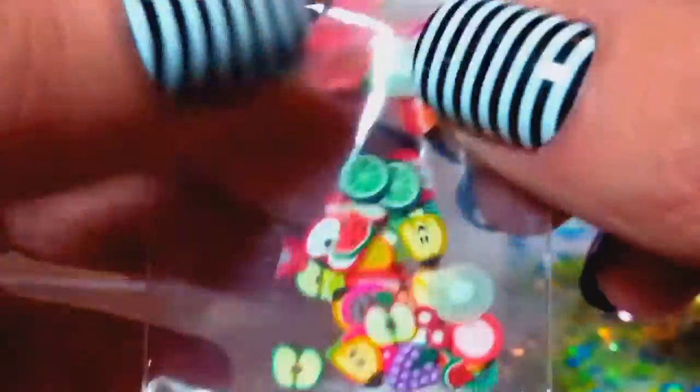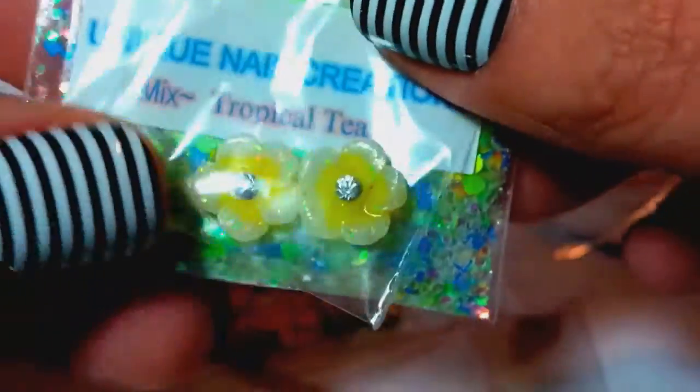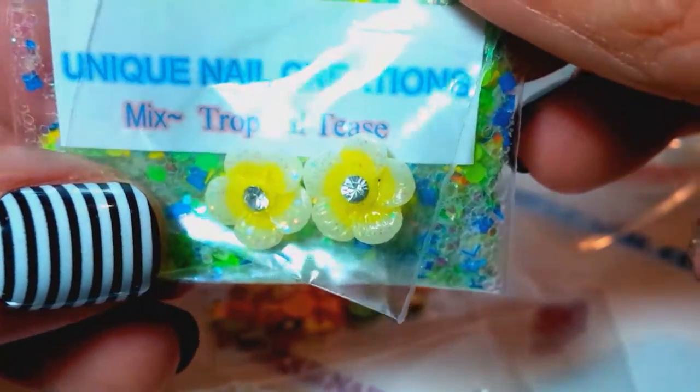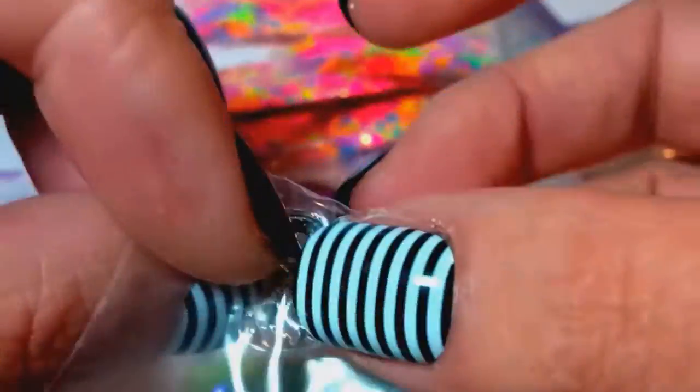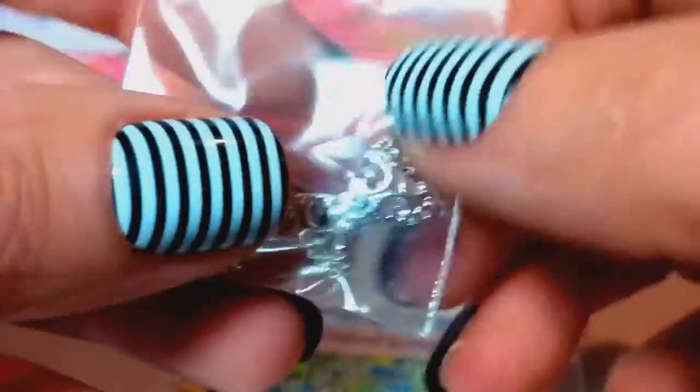The mixes are all going to come with some femos. This particular mix comes with some fruit femo slices. They're all going to come with a flower — I picked the yellow flower because I thought it went really well with this mix. This one also comes with these big alloy bows that have the crystal, and they're the curved alloys so they fit the nail nicely. So that mix comes with all those things — I didn't seal the bags yet because I wanted to show everybody the mixes.